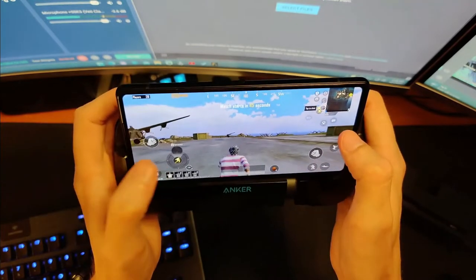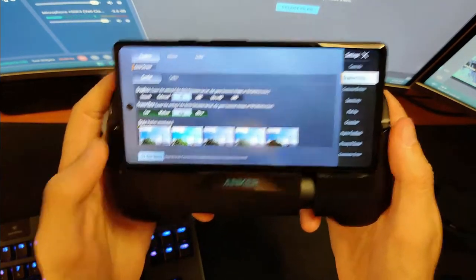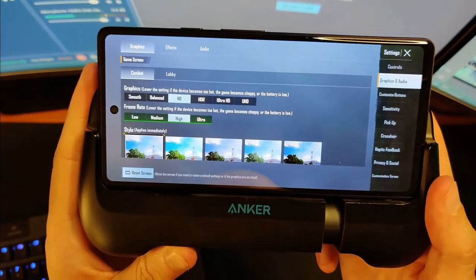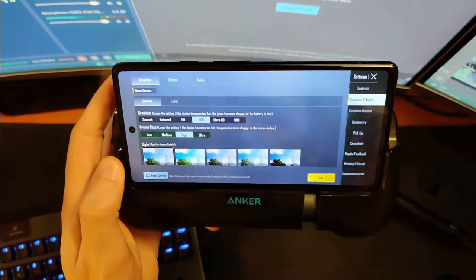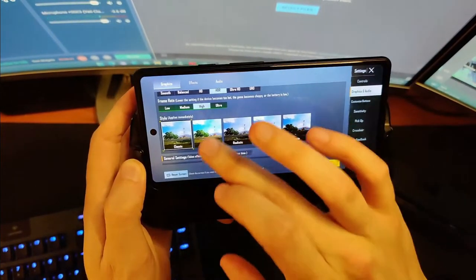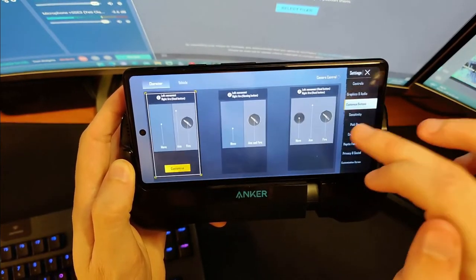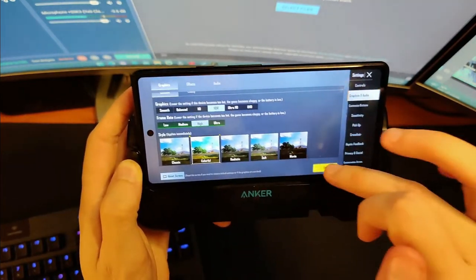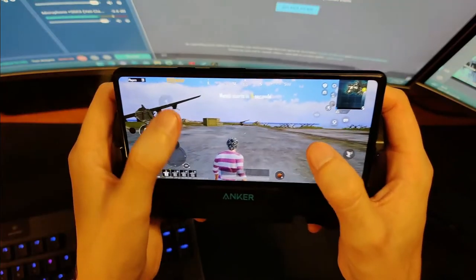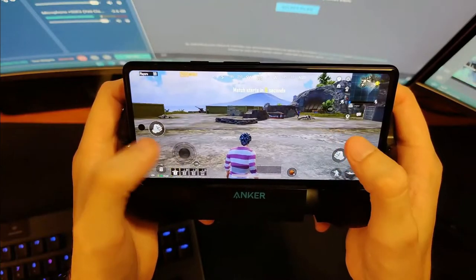I believe I selected HD textures. Let's go into the graphics settings: we are on high frame rate, high graphics, HD, HDR. Ultra HD is not available. HDR normally stands for high dynamic range, though I'm not sure if that's the case here. We're going to put it on colorful and back on HDR and apply that. Now we're just waiting to get in the plane and see what we're dealing with.